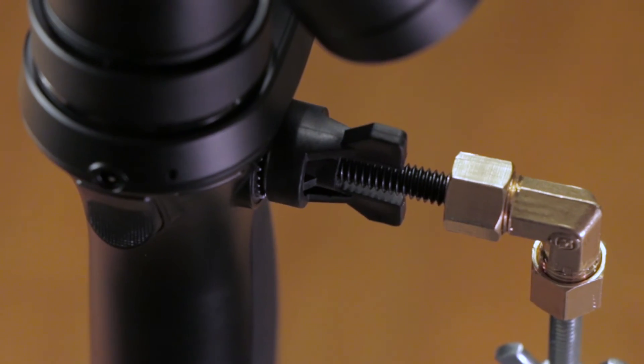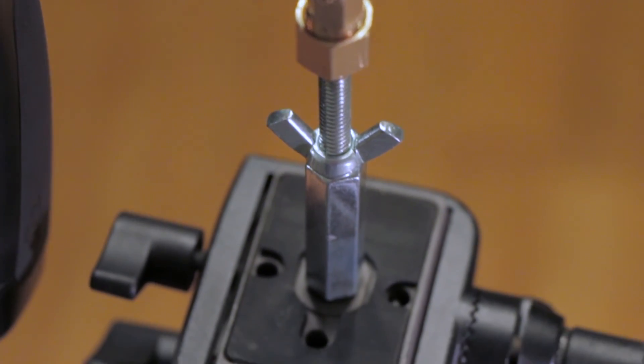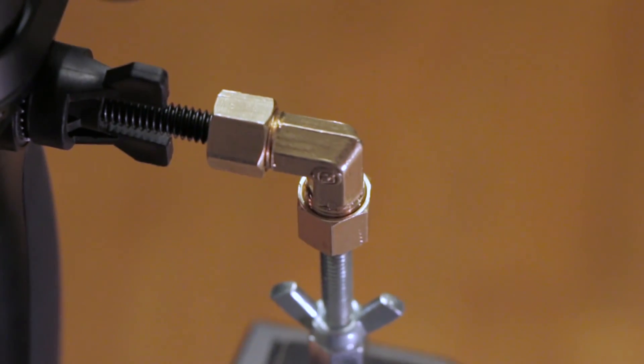Grab your tripod, take the base, slide it on, and tighten it down. There we have it — our completed project. It's not the prettiest thing in the world, but it definitely works and will save you at least $110.